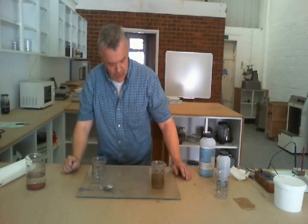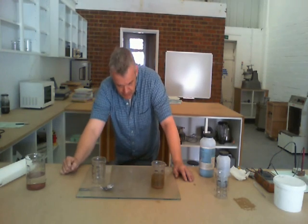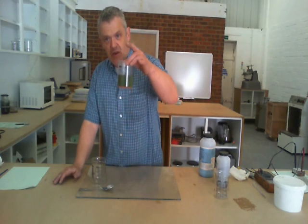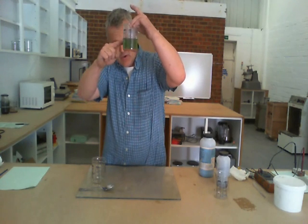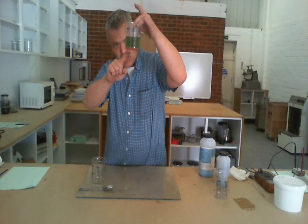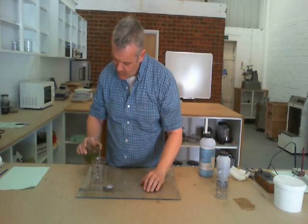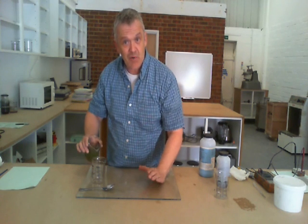Now we're going to leave that to settle out before we do the next bit. After leaving that to settle for a little bit, you can see that we've got quite a green solution here and then our layer of pink particles at the bottom. Now you know that's copper because copper is salmon pink and copper oxide is brick red.